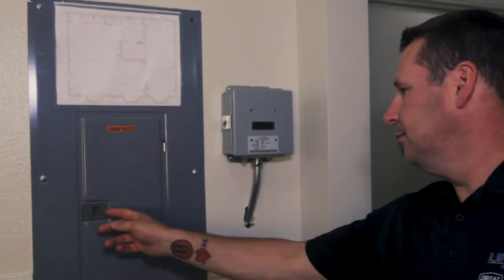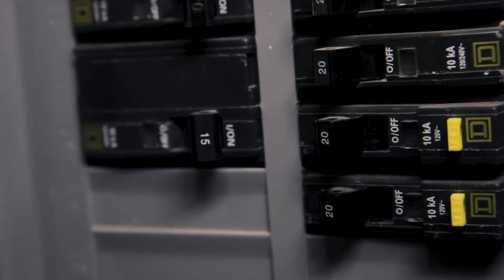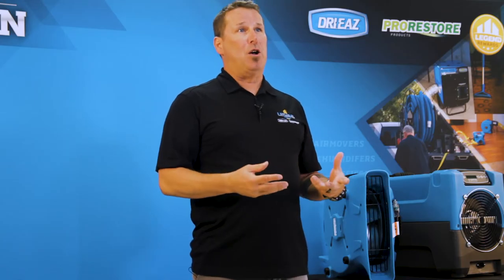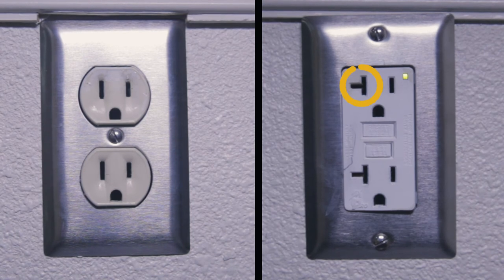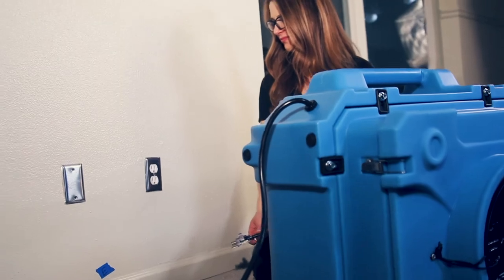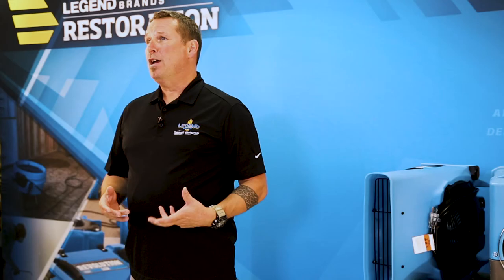You'll need to identify what type of outlets are available to work with. A 15 amp outlet is the most common type found in residential homes and businesses, but 20 amp outlets may also be present. To quickly identify if any outlet is 20 amps, look for a horizontal slot branching off one of the vertical slots. A 15 amp or lower plug can be used in a 15 or 20 amp outlet, but a 20 amp plug can only connect into a 20 amp outlet.